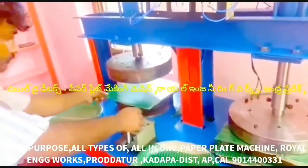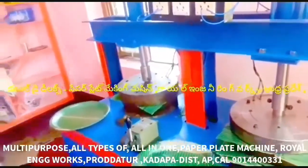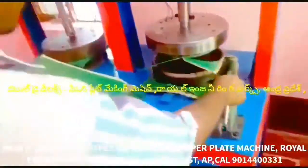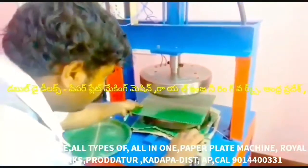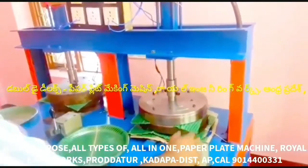We have to run the machine using electricity. We have to stop the bearing die, cut the sheet and plate, and perform the cutting operation. We have multiple paper plate making capabilities — this is a multi-purpose paper plate making machine.